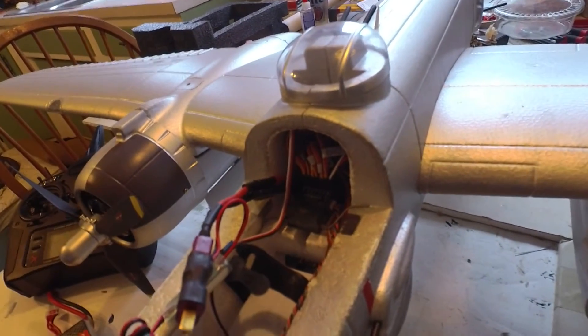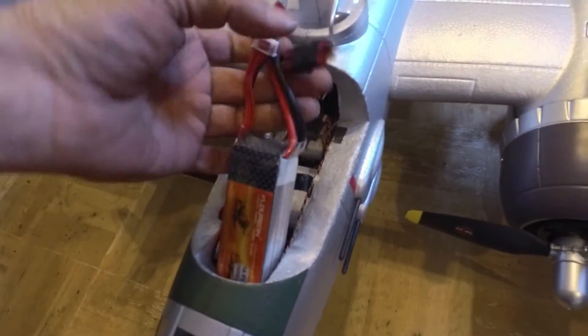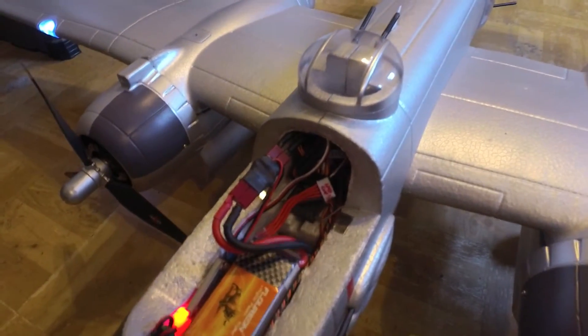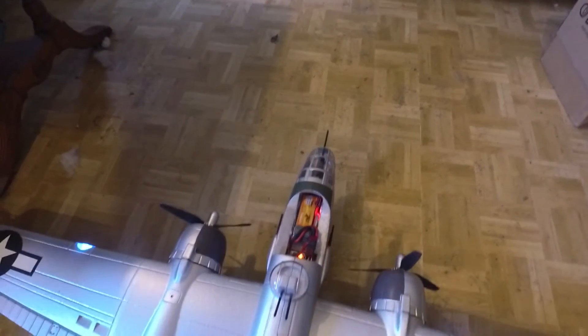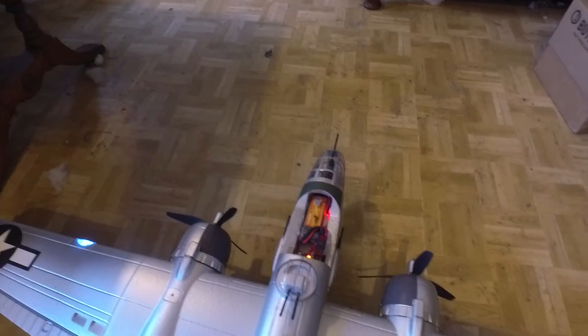I'll give you a quick demonstration here - you can see this thing running without running on for a change. The battery and UBEC can sit right next to each other down in there. Let's bind up the radio and I'll show you guys that it doesn't fly away anymore. Everything else works - hey, finally!